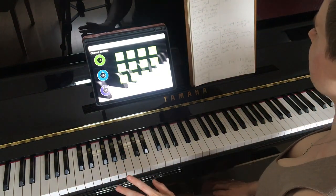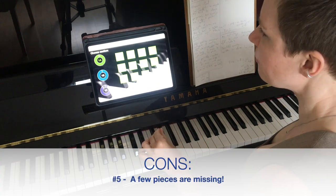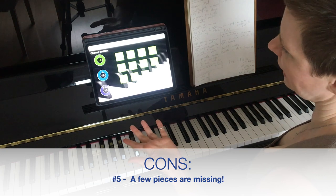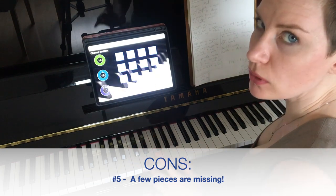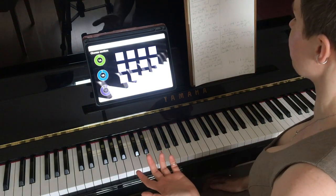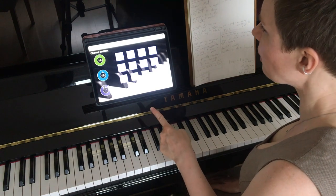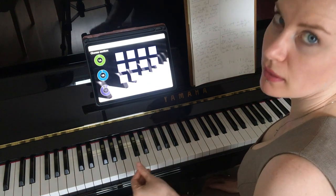Progress is too fast for me. One complaint I have is that a couple of pieces are missing from the app. Some pages don't load — you try to play a piece and it's just a blank screen with nothing for you to play. A potential con is that this app is only available in English.